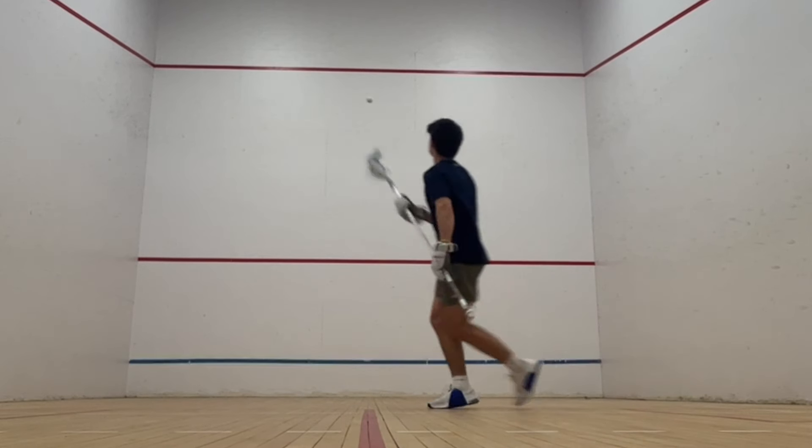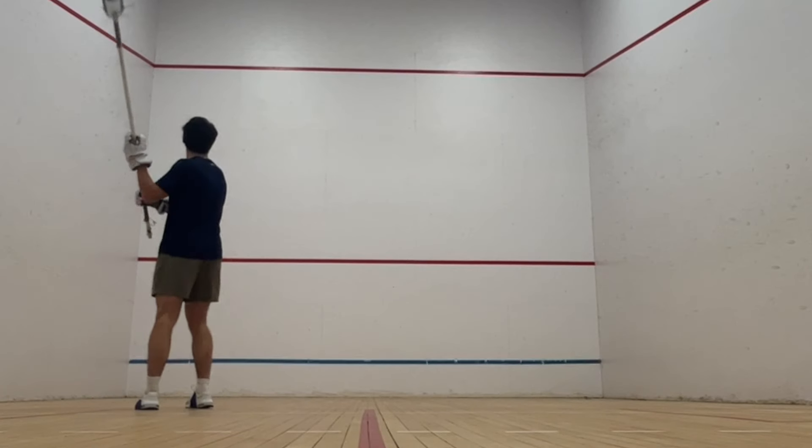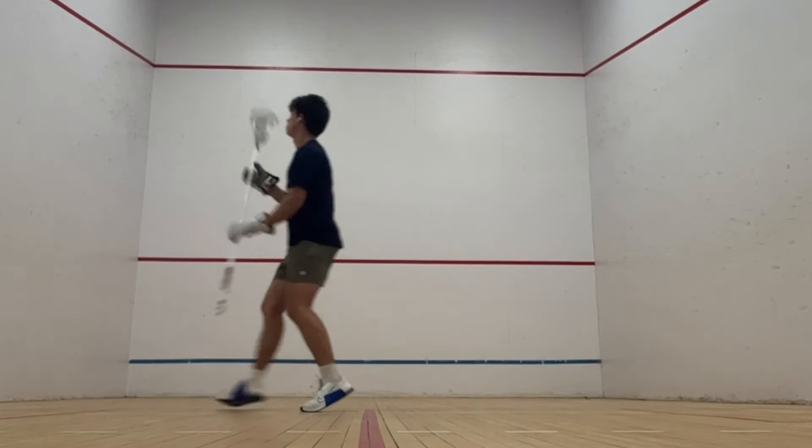For this drill, throw the ball across your body and catch it over the shoulder. Here I'm not moving very much, but you can make it more game-realistic by throwing the ball harder at the wall and breaking into a run to catch it.